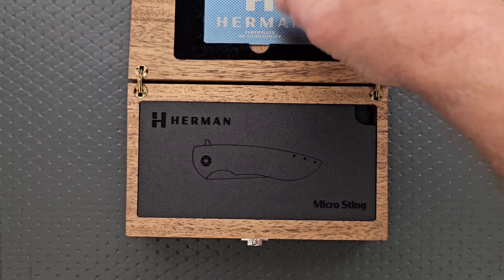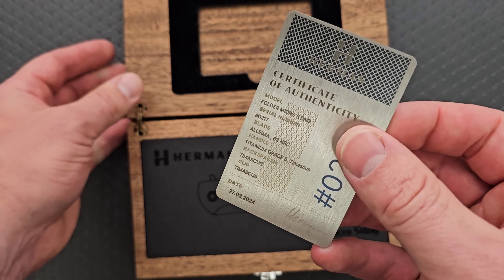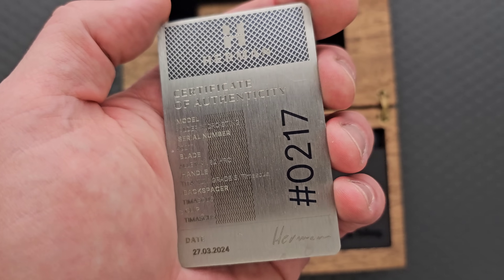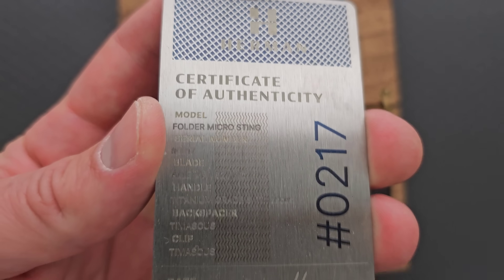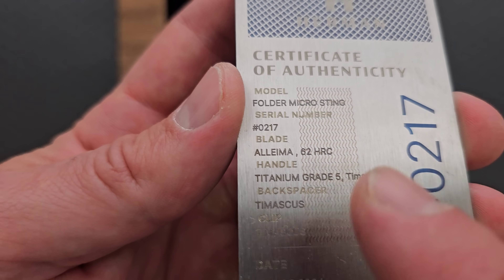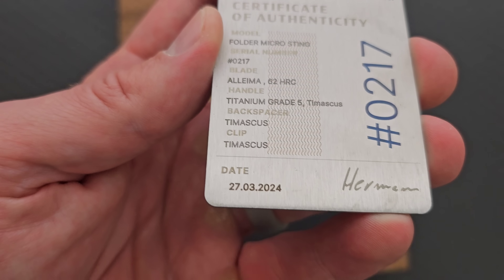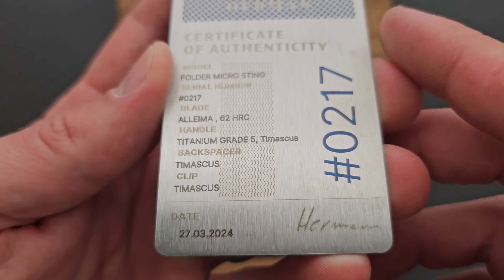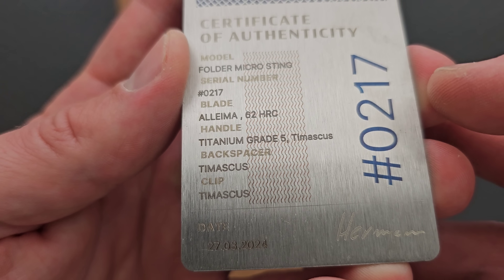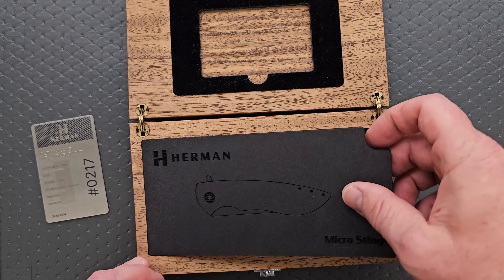This is a Micro Sting. This is the first time I've seen the wooden box with the card. Depending on what versions you get, it'll either have a wooden box — anywhere from the half-dress to the full-dress stuff will have a wooden box — and the standard stuff will come in a pouch, but they also come with these new metal authenticity cards. So this has an Alema Damax blade, which buckles the old knees. I love these wild, more exotic blade compositions. We have titanium and timascus, and a lot of special stuff here.